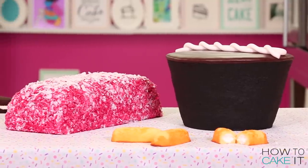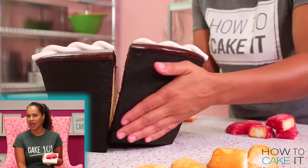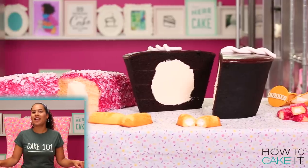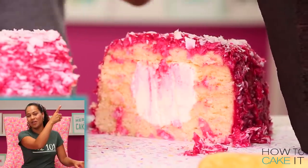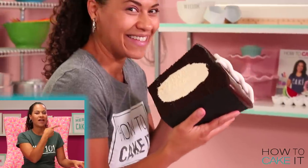Thank you for watching. Don't forget to check out the three cakes and donuts here and my new fingerling cake right here. See you next week. Bye!